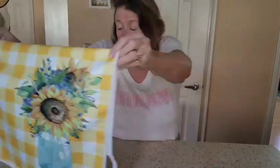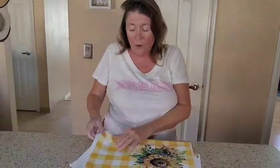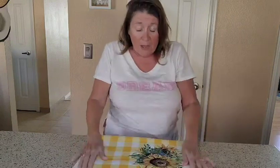And then this one is a great little yellow and white checkered with a vase of flowers on it. Great quality — 16 by 24. I really do like them. They're going to look beautiful in our kitchen, and I think I'll give a couple of sets as gifts also.